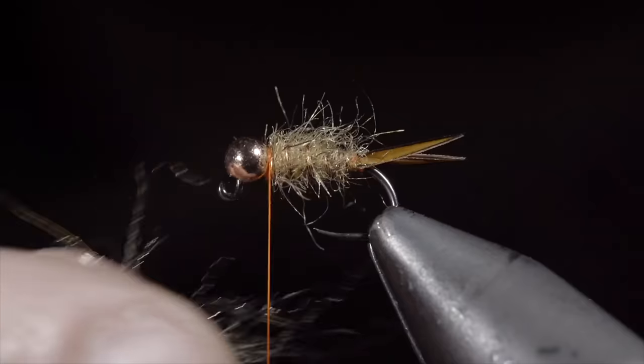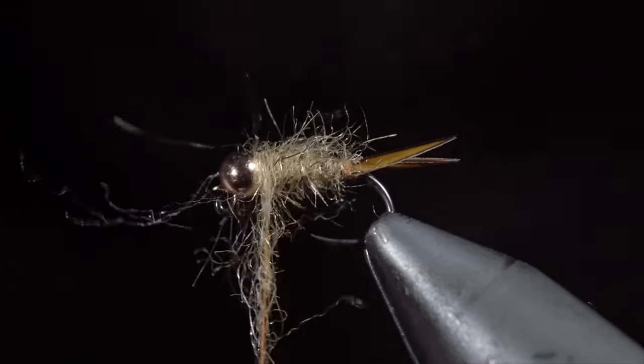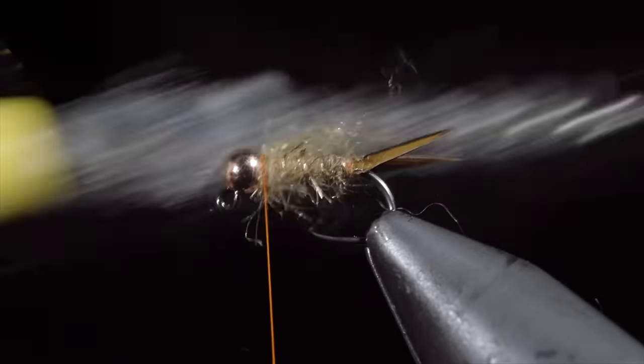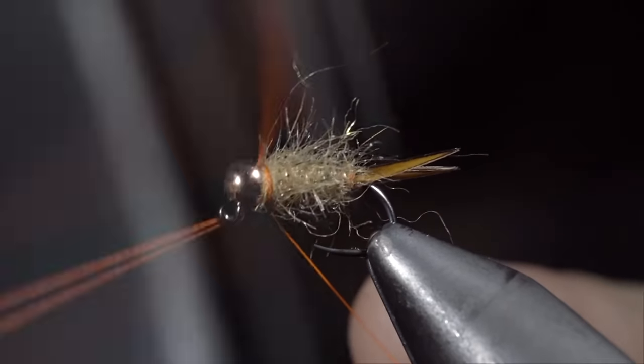Pull any excess fibers free and add a very loose dubbing noodle, wrapping this just around the head of the fly. Pull everything back and add a couple thread wraps in front. With this complete, brush it out once again to give it a nice buggy look. And this is a fly called Scruffy.